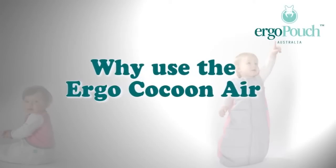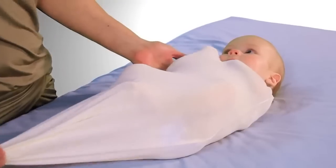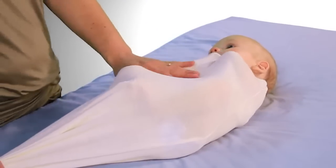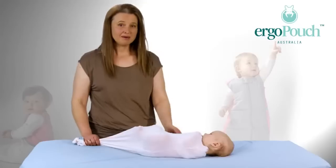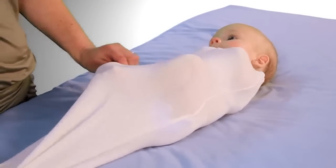You can't control the weather and on those hotter nights we were having problems with the kids sleeping — not only because it was hot, but also because they were used to being swaddled. The bamboo air cocoon was designed so that it's soft on the baby's skin and all you need is a nappy underneath.